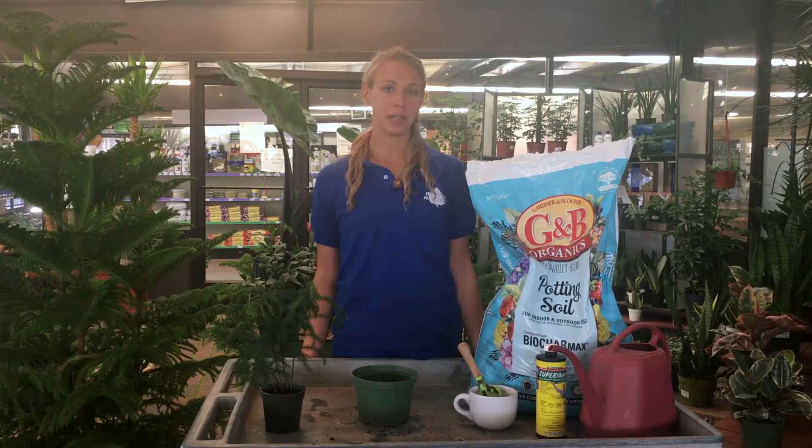Most plants like to be repotted or have the soil refreshed about once a year. It's best to do this either in spring or summer when the plant is rapidly growing.